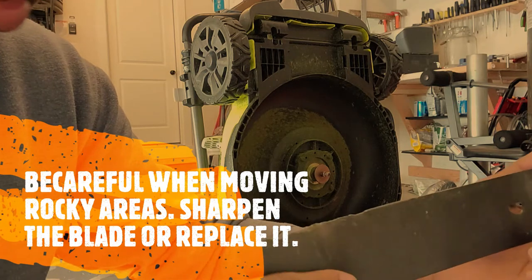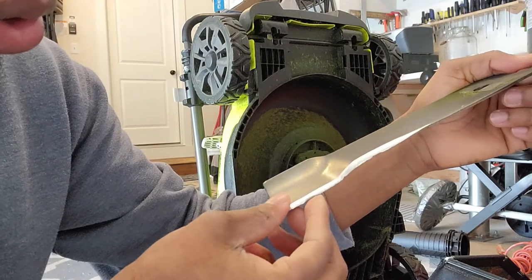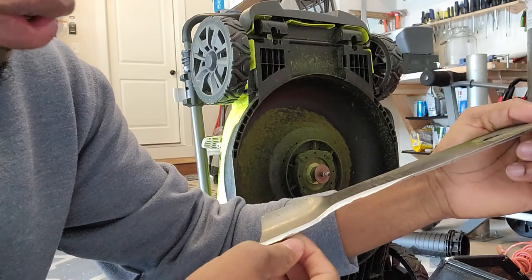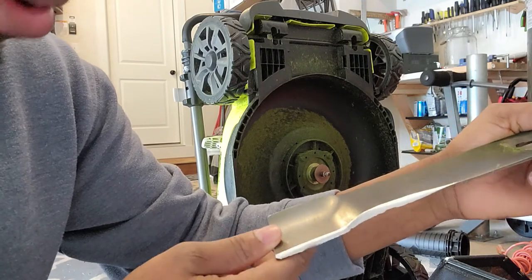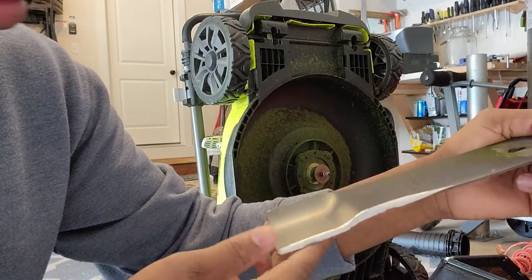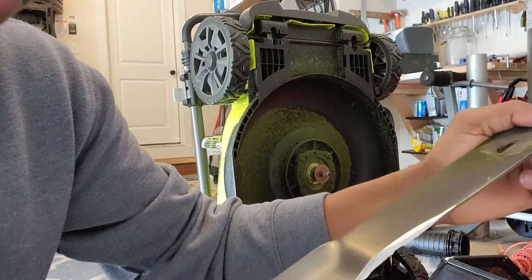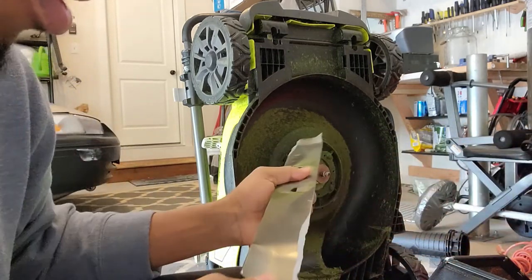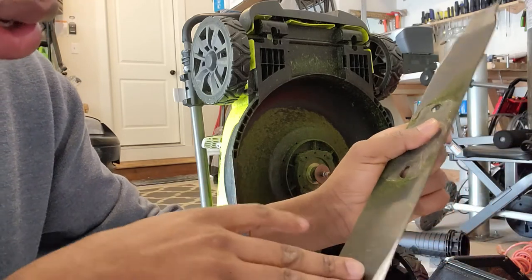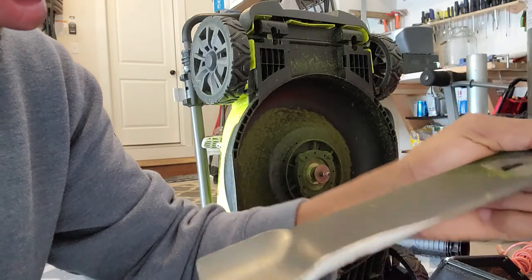Another thing may be a worn-out blade. As you can see, this one has been hitting a lot of stones, which means the person using it has not been careful about the area they are operating in. The moment you hit stones your blade becomes blunt and it doesn't really do a good job, which may lead to the situation you are seeing of grass not collecting. I have just sharpened this one and I am going to test and see if the problem is solved.